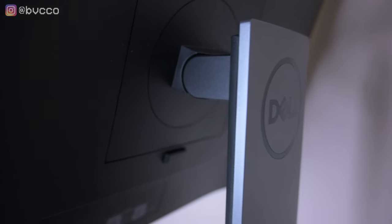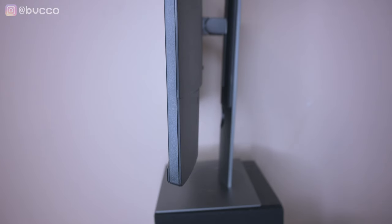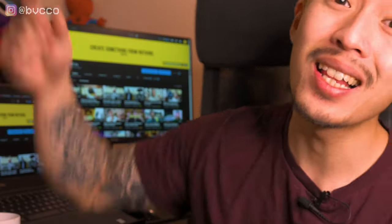What is up guys, I was finally in the market looking for a second monitor. If you don't know what laptop I edit with — my fully working video editing laptop, link in the description below — I'm editing on the Dell XPS 9th generation i7 model. I decided to get the one and only Dell P2419H.